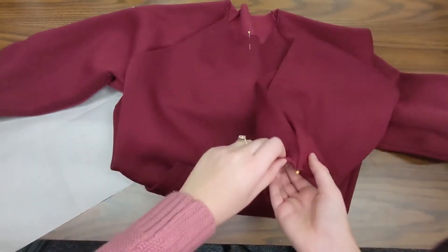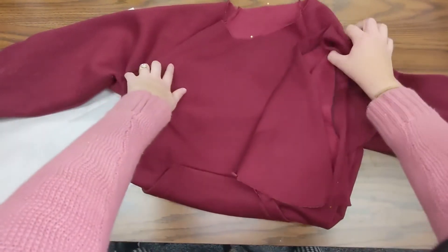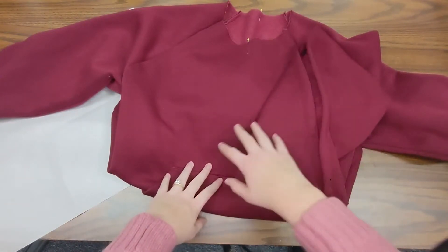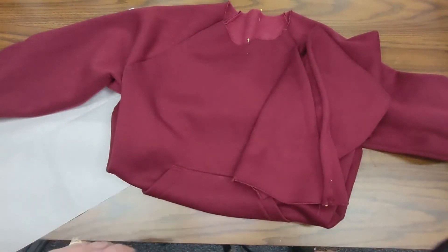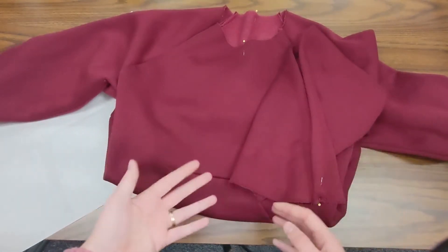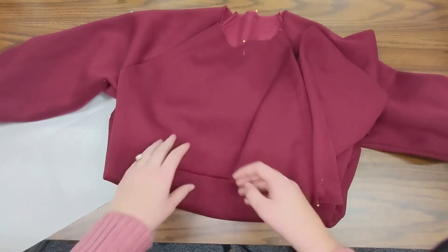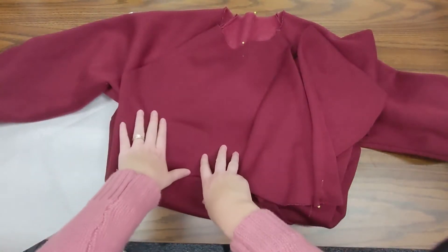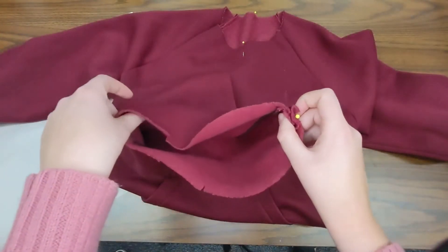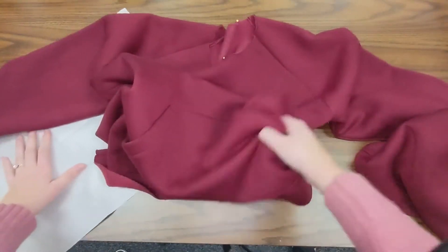Now that I've pinned my hood at the front notches and marked my center front and center back, I'm ready to put these two pieces together — my hood to my sweatshirt. I need to put right sides together, so one of these is going to have to be inside out. It's easier to make the shirt piece inside out, then you can just put the hood inside the inside-out shirt. I'm going to turn this inside out and then pin them all together.